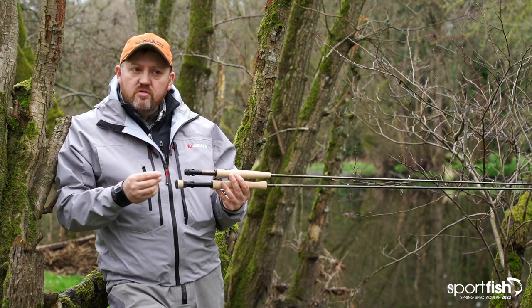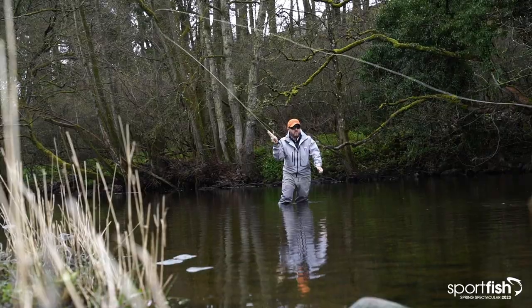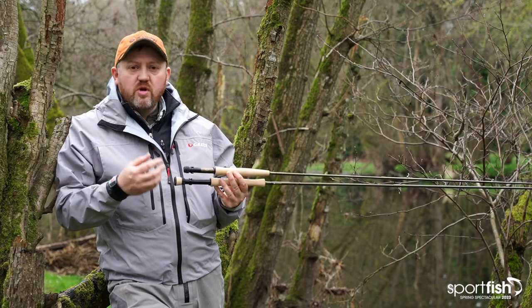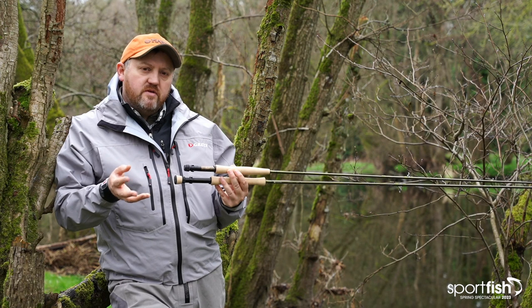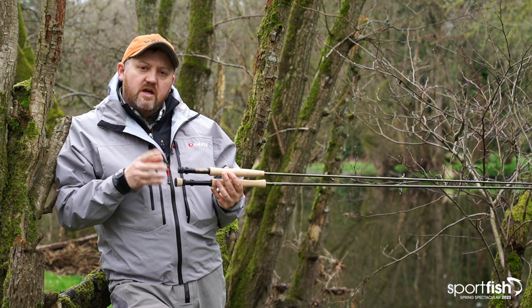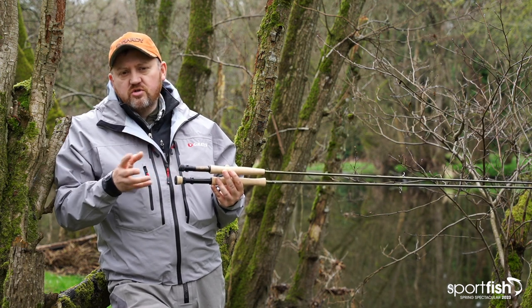What we are going to try and do is fish a little bit and hopefully catch a fish. We're in the spring, conditions are tough, we may not see any flies hatching, but we are going to give it a go and try and catch one on the dry fly. I hope you stick around and enjoy the fishing part of the video coming a little bit later on, but for now if you're interested in these rods you can check them out and find more information at sportfish.co.uk.